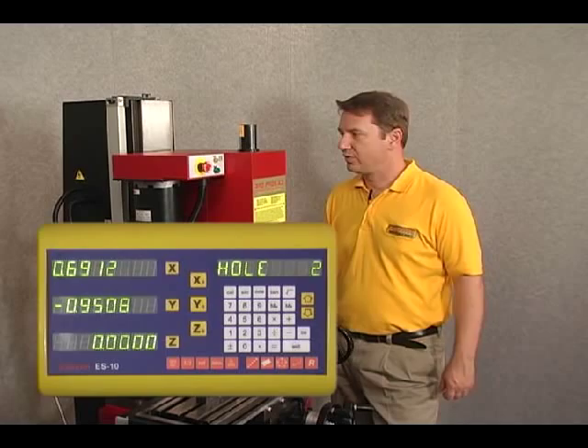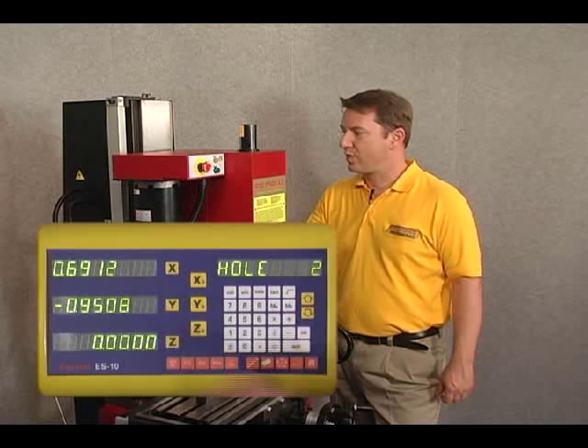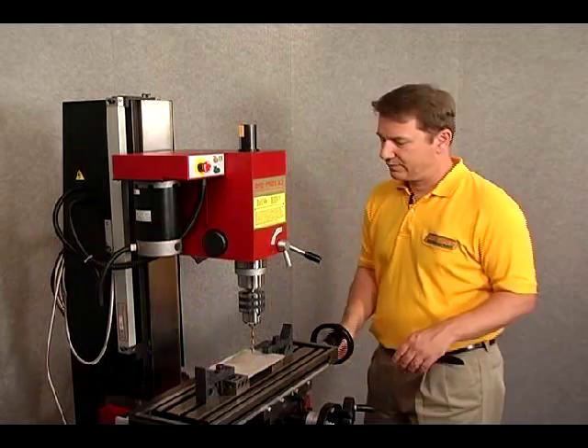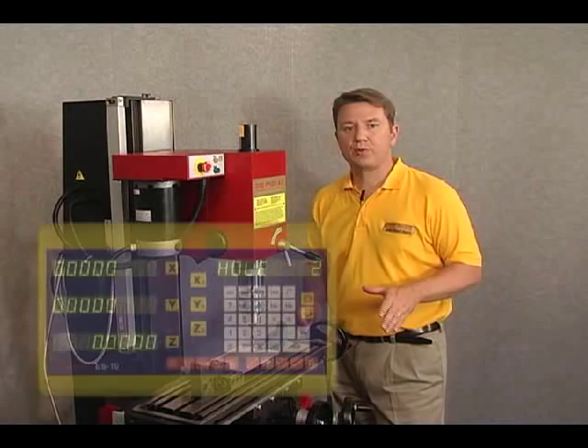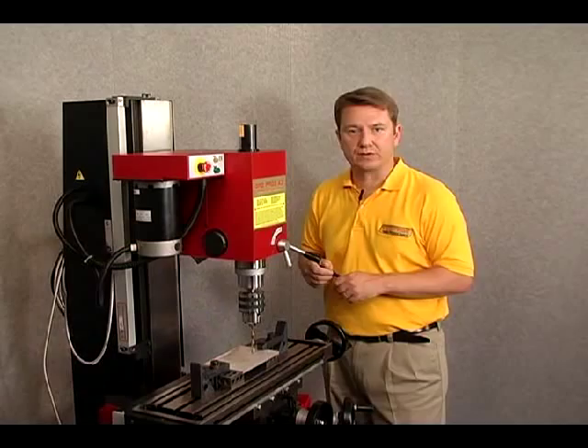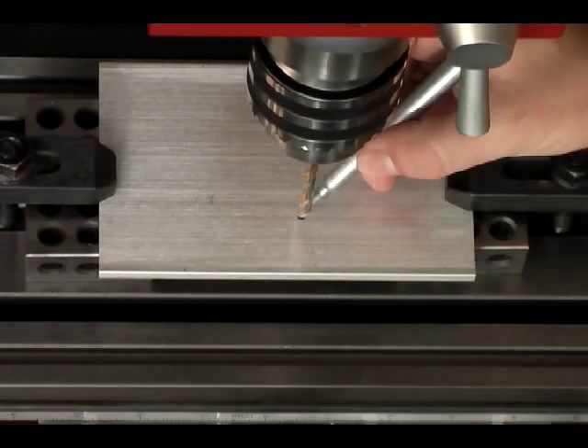Now we arrow down to hole number two. We can see that we have x and y-coordinates displayed, so we need to move the table with the hand wheel to zero out the x and y-axes. I've moved the table so that I've zeroed out the x and y-axis display — we are now over hole number two. Let's go ahead and mark that on our workpiece. That's approximately hole number two.